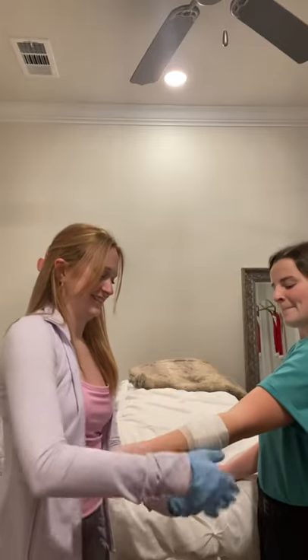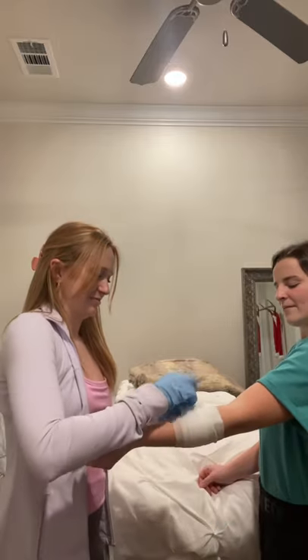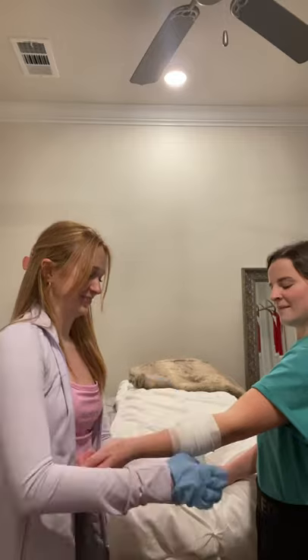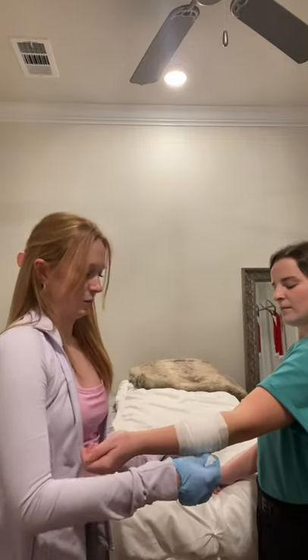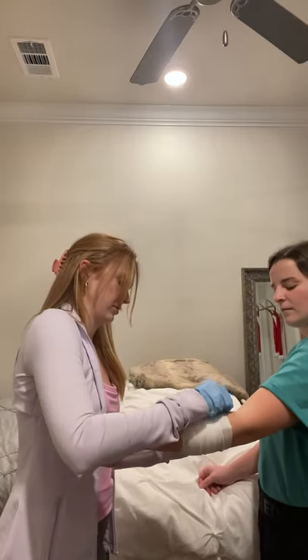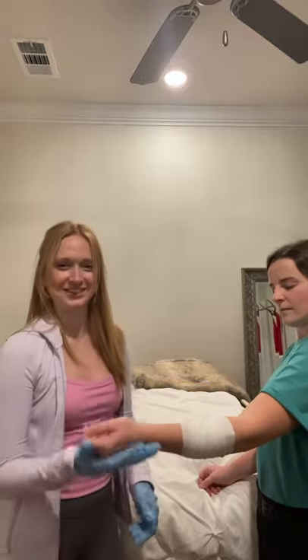You keep wrapping it. Make sure to not cut off their circulation. And then when it's done, you just tuck it in and make sure it's not too tight.